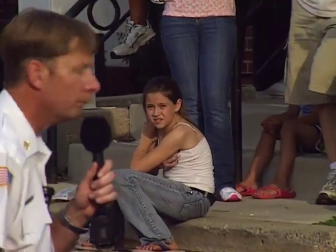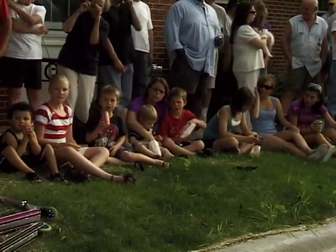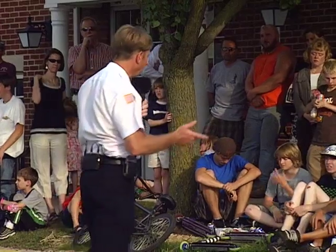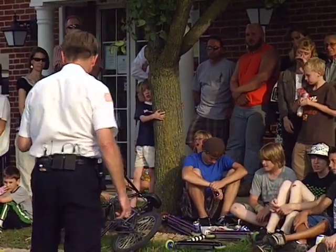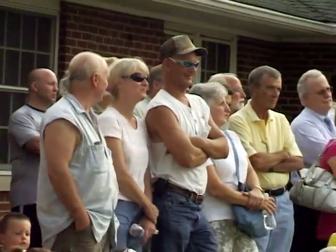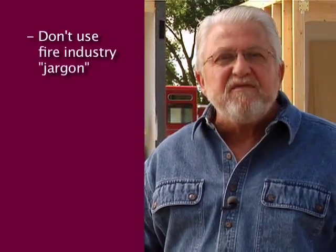Ask some simple questions: Do you know any firefighters? Have you had a fire drill at school? Don't scare them, and be very brief to keep their attention. Explain that fire is very fast and very dangerous, and if there is a fire, they need to get out quickly and stay out. When you turn your attention to the adults, check in with the kids occasionally to keep them interested. Stay away from jargon.